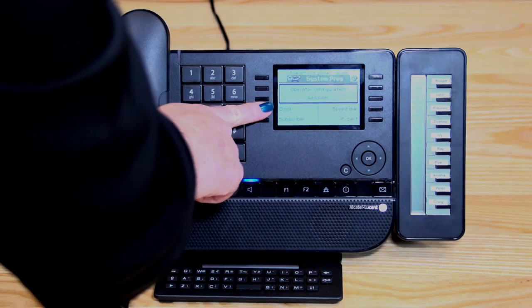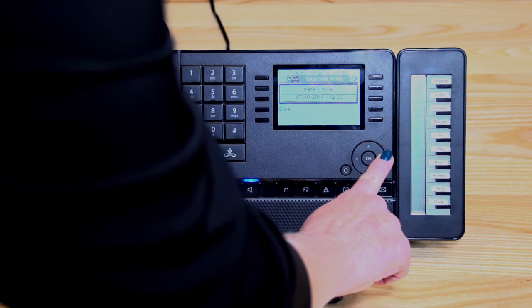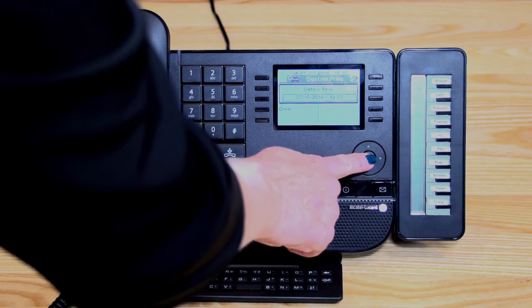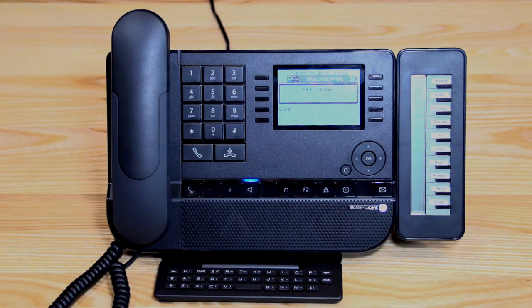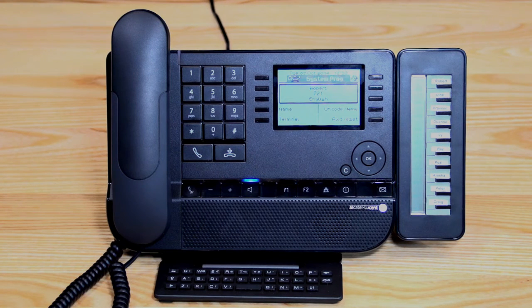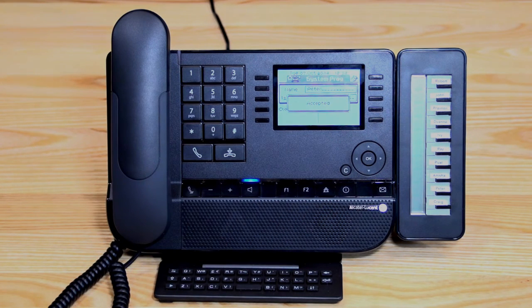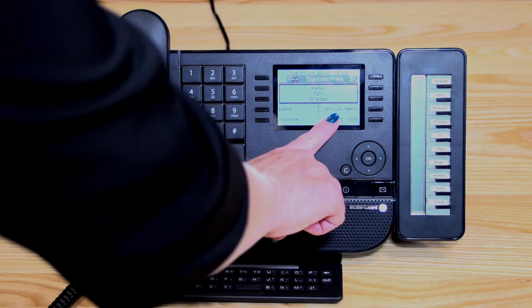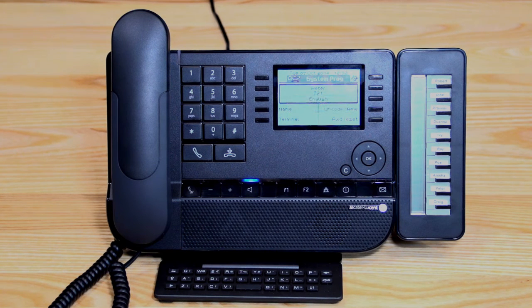Going into the clock first — you shouldn't normally need to change the date, but you scroll over using your navigator key and enter in the correct time. When happy, press OK to lock it in. Going into subscriber, you can change a phone's name: press subscriber, enter the destination (e.g., Robert), press OK, then press name. You can clear the current name and enter the new person assigned to that phone, then press OK. If you need to reset a passcode, press 'password reset' and OK — that person will then be prompted to enter a new PIN when they dial into their voicemail.